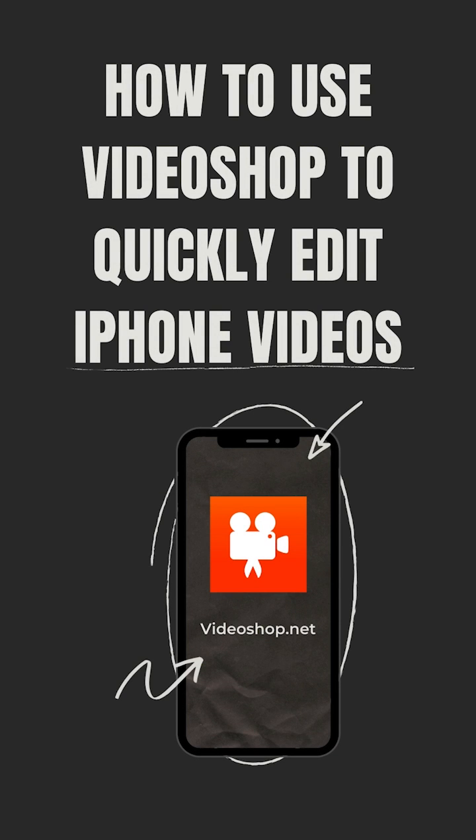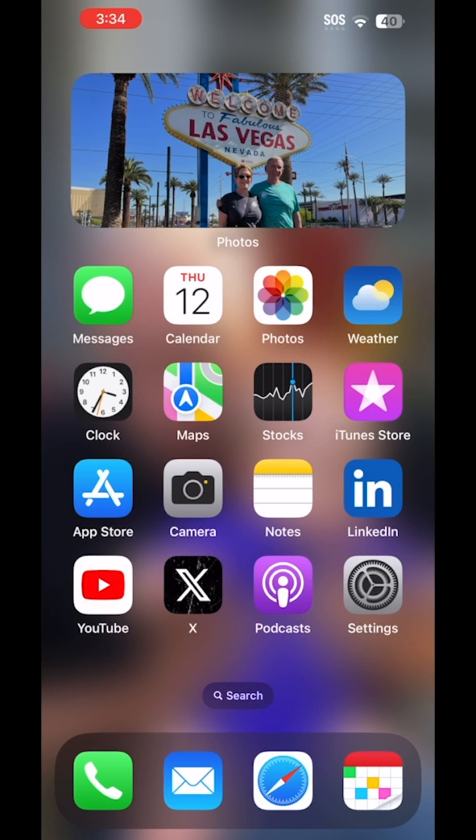I wanted to tell you about a program called VideoShop. It's a great tool for your iPhone or Android — definitely iPhone — if you are in sales or business and you want to use your phone to create videos. I recommend VideoShop; it's about $25 a year.